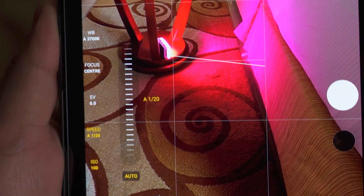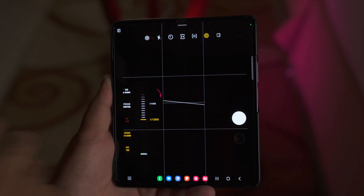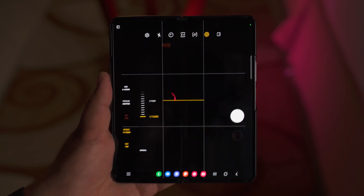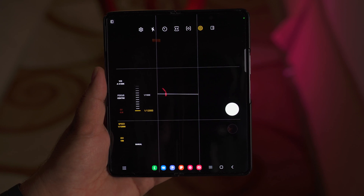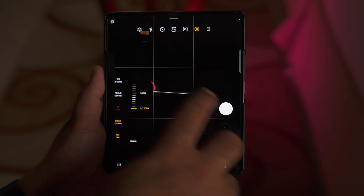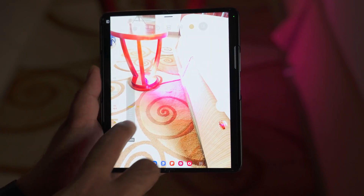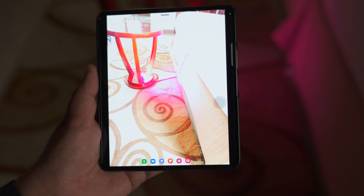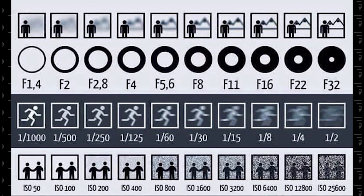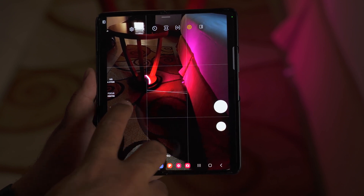Next, we have shutter speed. This lets you choose how long the shutter remains open to let light in. You can go from 1/12000 all the way up to 30 seconds. At 1/12000, the shutter is open for a super short time. To capture a fast-moving subject, use a shutter speed around 1/1000. To capture light trails or starry nights, use a shutter speed of 1 to 20 seconds. I'll add a shutter chart here to give you a better idea, and you can also use auto shutter speed.